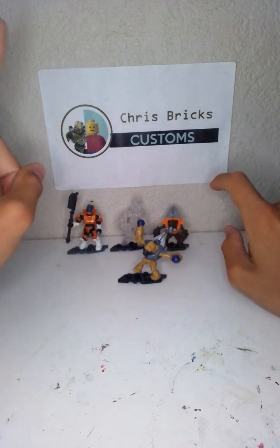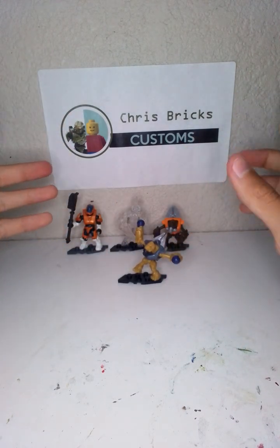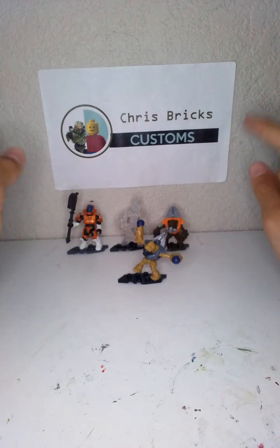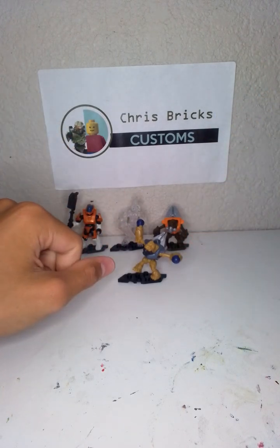All right, two grunts, one active camo, and one standard figure. Honestly today was a really really good blind bag haul. That's it for the video — thank you guys so much for watching. Don't forget to like, subscribe, and I'll catch you guys in the next one.